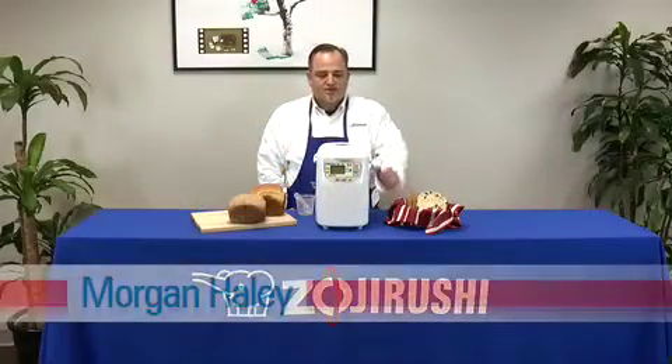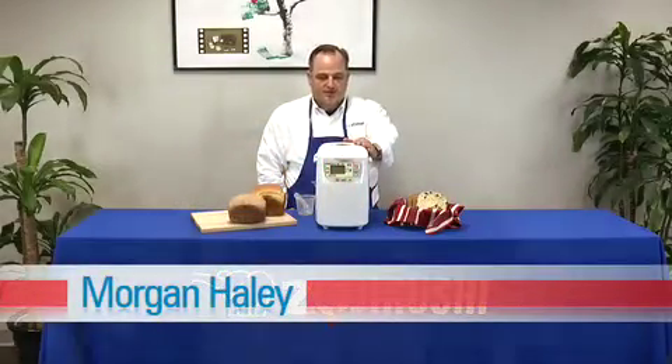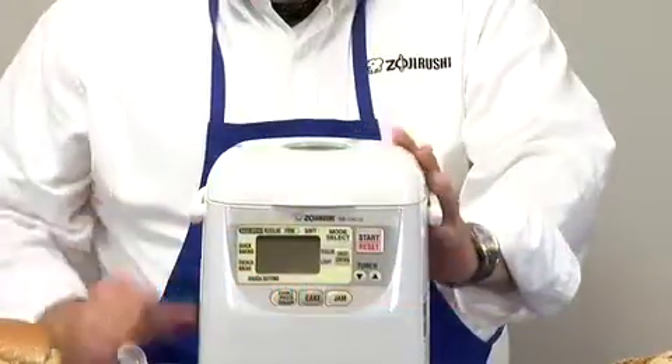Hi, I'm Morgan with Zojirushi and this is the Home Bakery Mini Breadmaker. It is a one pound capacity.